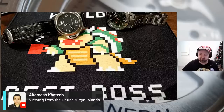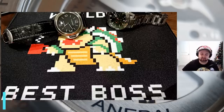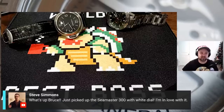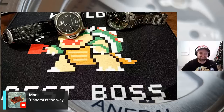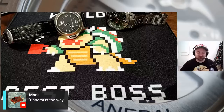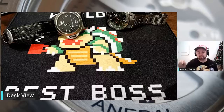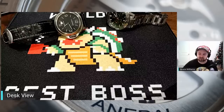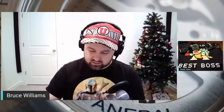Someone from the British Virgin Islands is tuning in. Bruce in the chat says the Tag is definitely moving in the right direction — I would definitely agree. Steve recently picked up a Seamaster 300 white dial, the hard-to-get one — I'm pumped for you, man. Mark says 'Panerai is the way' — like the Mandalorian. Also, About Time is in the chat — I'm going to be streaming as a guest on their channel this Saturday at 10 AM mountain time. So two days from now I'll be a guest on About Time's live stream.